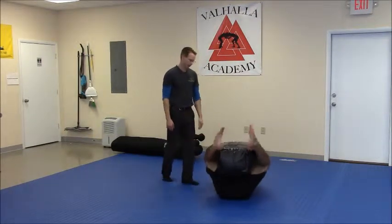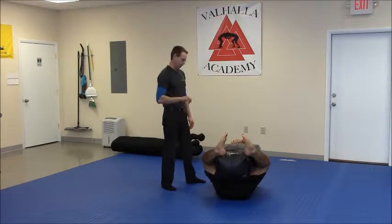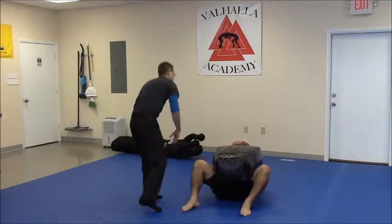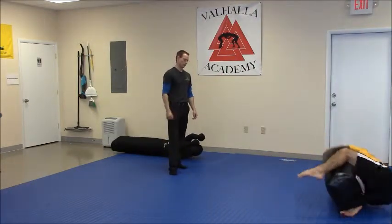The heavier the better with this. It's one of those things you can bear hug, and this is going to be training the hips through the course. You're going to generate most of this rotational force through the hips. So I want you to push off with your leg and just roll. You may do this from one side of the room all the way to the other. The heavier the bag the better.